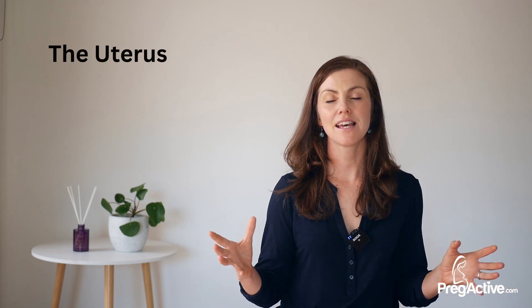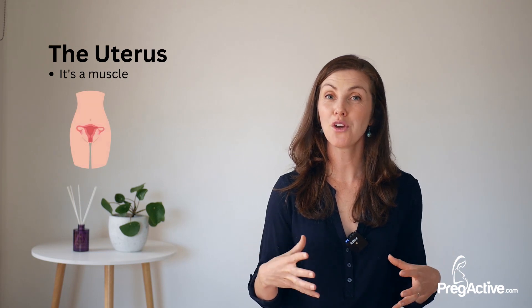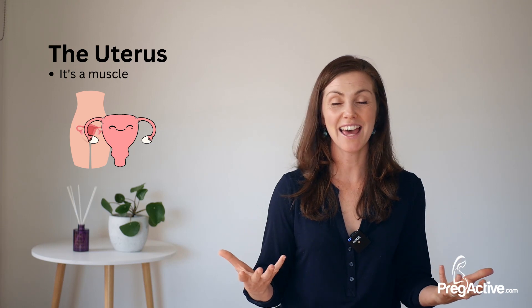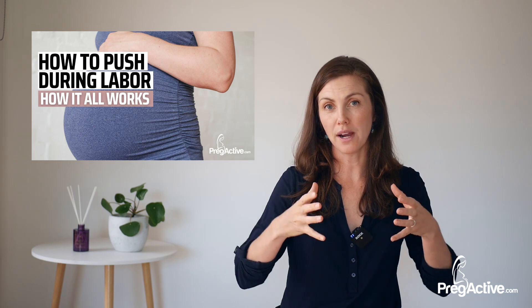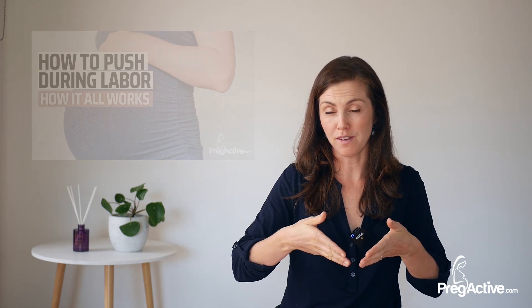The uterus — such an incredible muscle within your body, and it's important to know that it is a muscle. So it contracts and releases just as any other muscle in your body. The role of the uterus in labor is to contract and press the baby down onto the cervix, which then dilates and opens, and then the baby comes out through the birth canal and into the world. That is the whole idea.